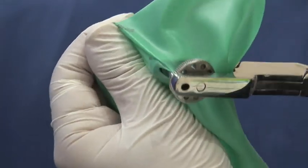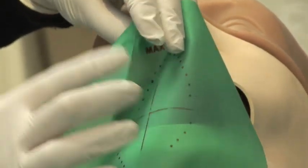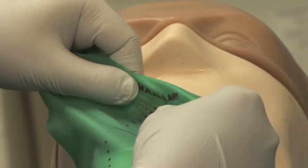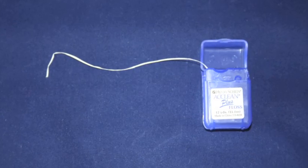Align the hole with the marking on the rubber dam and press down, making sure the punch goes all the way through the dam. The rubber dam is matte on one side and shiny on the other — the matte side should be facing up.